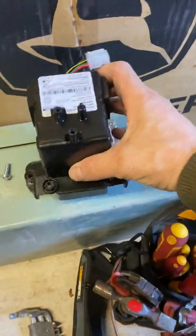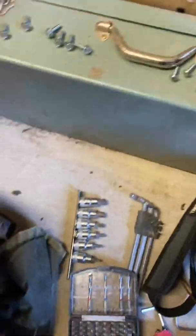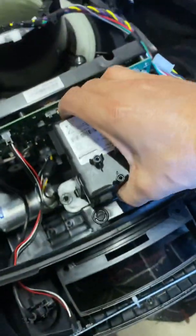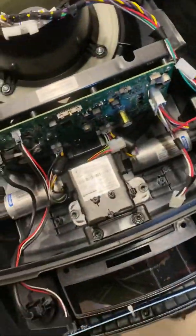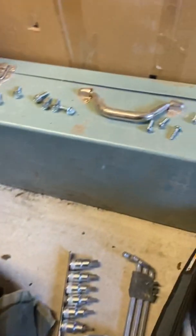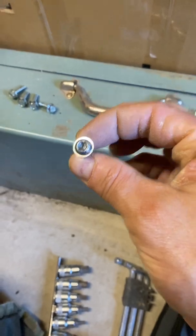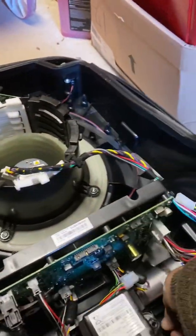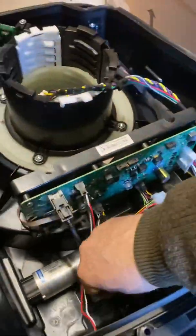This is what the battery looks like. The battery sits in here and it's held in with four screws. They are T30 Torx screws. You're going to need an extension because there's not a lot of space on some of these screws.